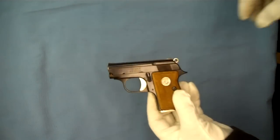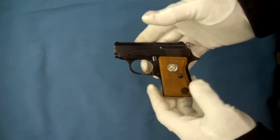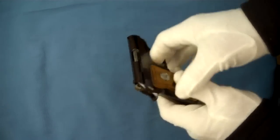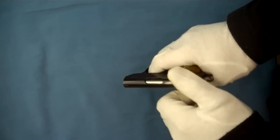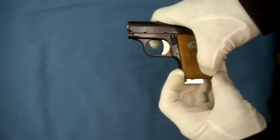Hello and welcome back. Right now we're going to do a quick field strip of our Colt Jr. We'll start first by making sure there's nothing in the chamber — and there isn't anything. We'll go ahead and remove the magazine.